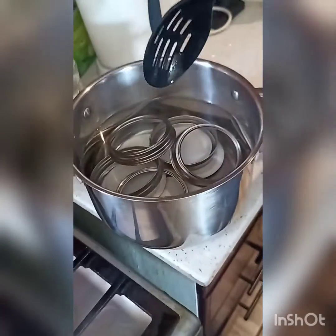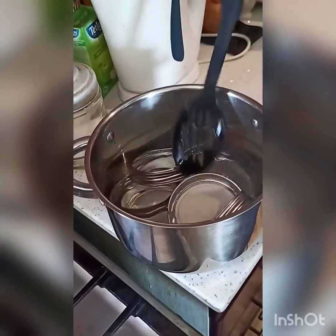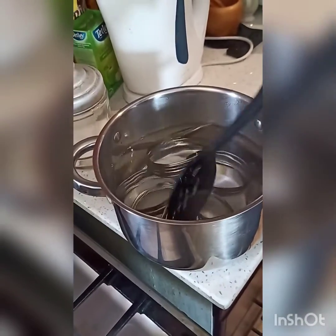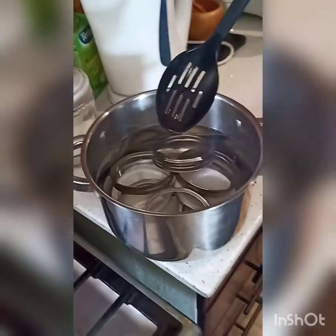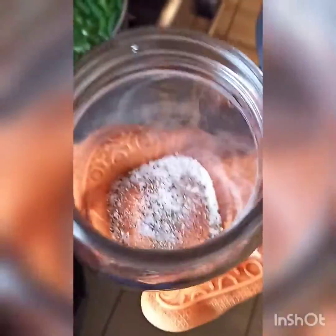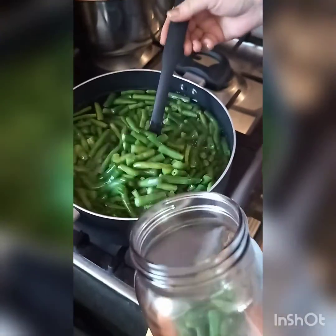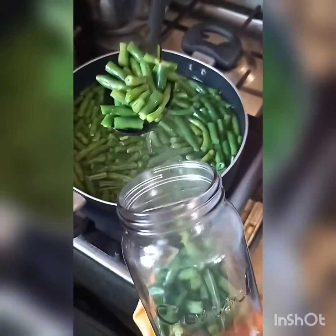Over here I have my lids — here is my ring and underneath are the dome caps. They are sitting in boiling water just to make sure that they're completely sterile before we put them onto our jars. My beans have been blanching for a minute, so I'm now going to start scooping them into my jars. This jar we've put salt and pepper in just to add a little bit of flavor, and in this jar we've put salt, pepper, and a little bit of chili flakes. We haven't put chili flakes in both jars because there are kids in the house.